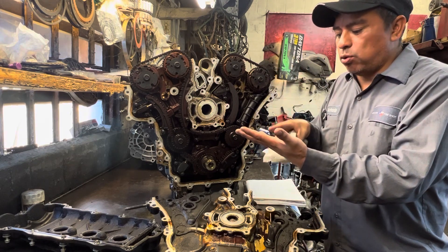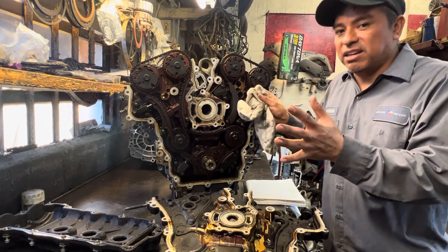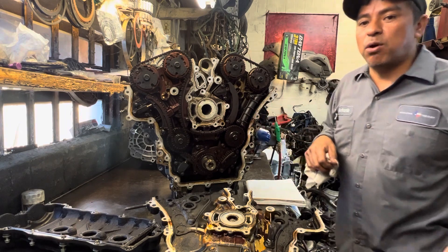If you keep up with the maintenance, this engine should last a long time. You should change your oil every 3,000 miles or every three months, and that will keep the engine healthy. I hope this information helps — like and subscribe for more.